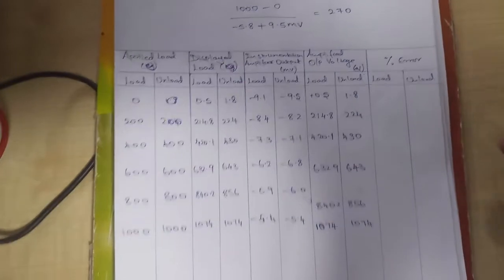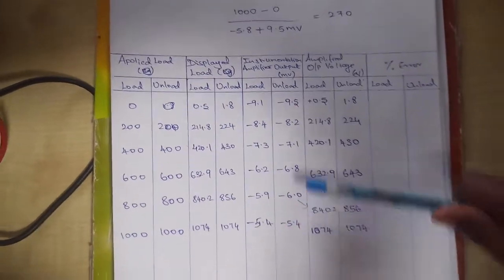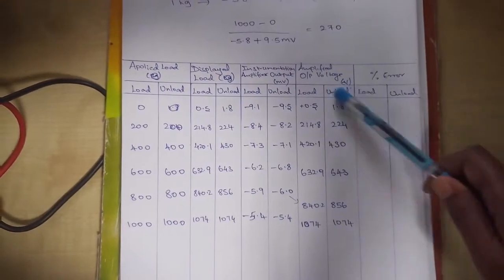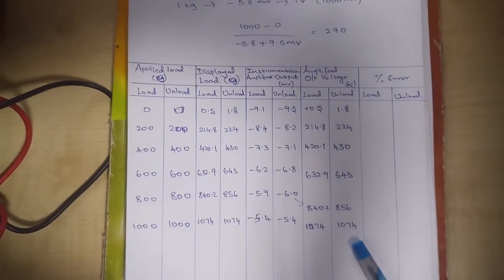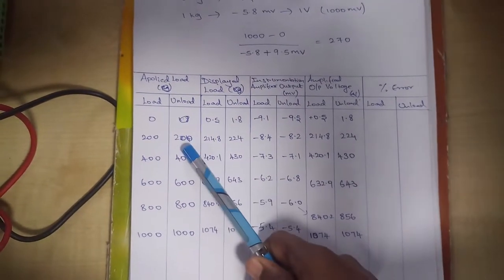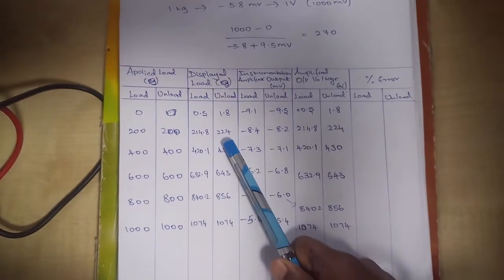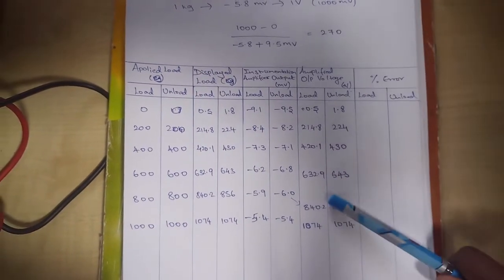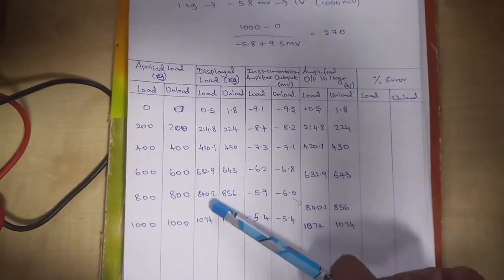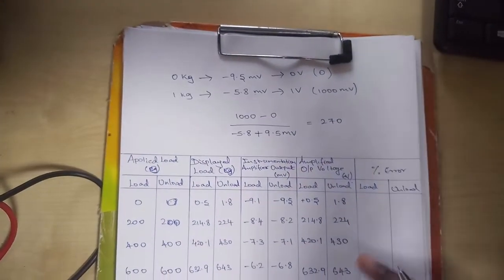These are the final readings: amplifier output voltage and instrumentation amplifier output for both loading and unloading conditions. The amplified output voltage is recorded in millivolts but also expressed in grams for the displayed load column — for example, 200 grams gave 214.8 and on unloading 224. The displayed load equals the amplified output voltage since for 0 kg we set 0 volts and for 1 kg we set 1 volt.